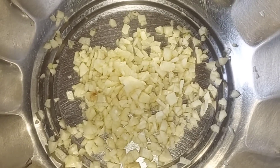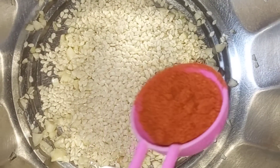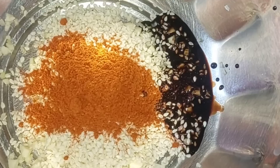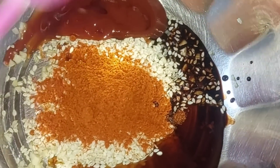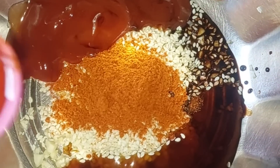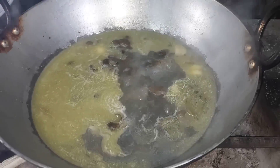Guys, I'm going to make a sauce to add to the pot. Here is minced garlic. Now I'm adding around 2 tbsp of sesame seeds, chili powder — add as much as you like — 1 tbsp soy sauce, 2 tbsp oyster sauce, 2 tbsp ketchup, and about 1 tbsp sesame oil. Now let's mix everything.